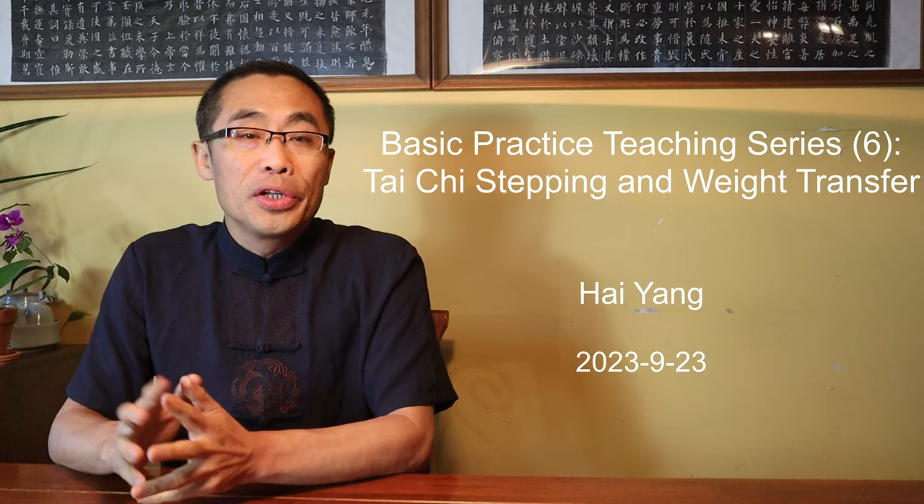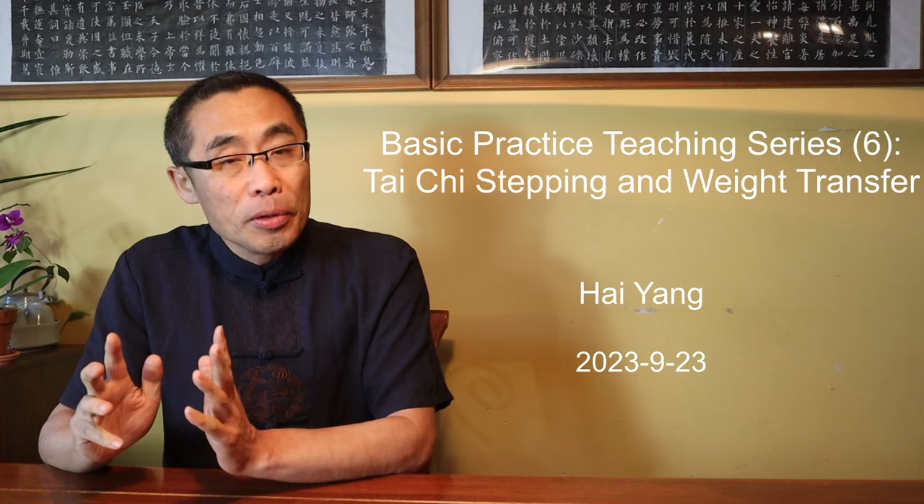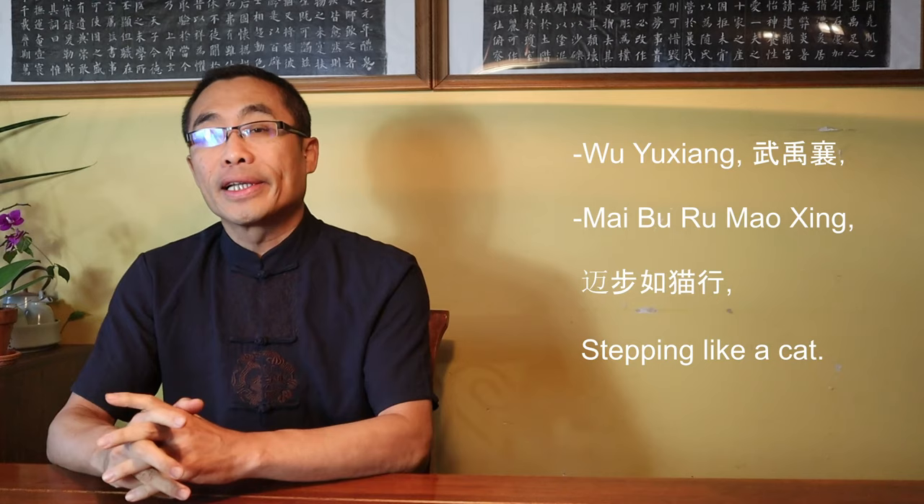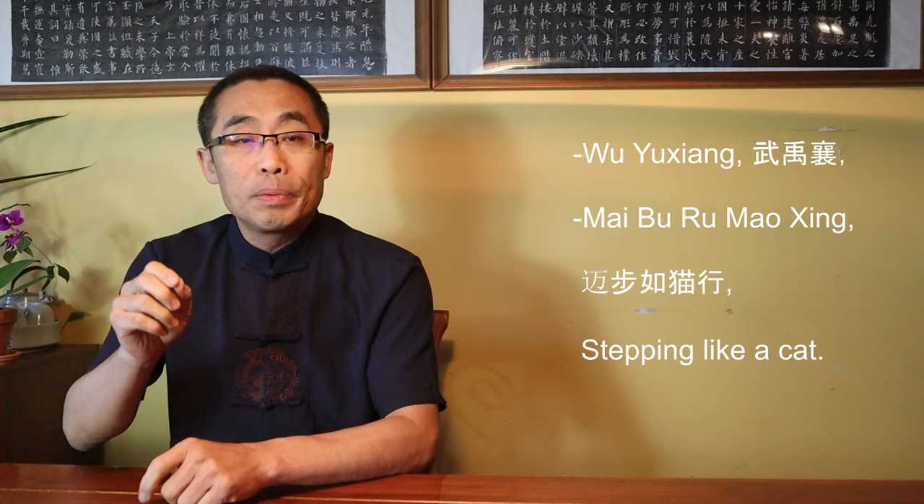In today's video, I will introduce one of the Tai Chi stepping methods and some important aspects of Tai Chi weight shifting practice. Wu Yuxiang, one of the most important figures in Tai Chi history, created a famous traditional Tai Chi proverb describing the principle of stepping practice, called Maibu Ru Maoxing, or stepping like a cat.